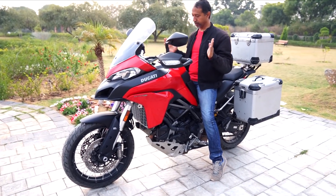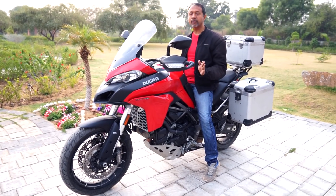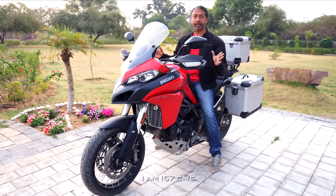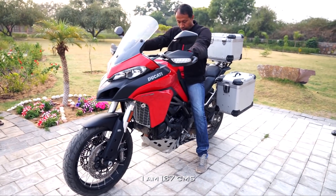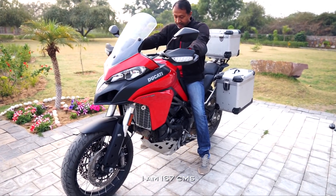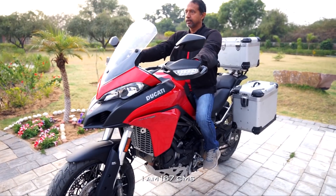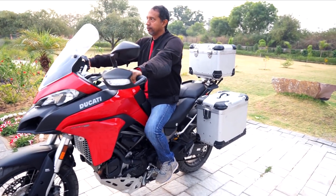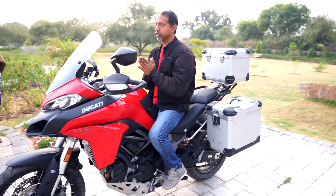This is the riding posture — this is the way when you are sitting. My feet are almost flat on the ground. Excuse me for the attire, because right now I am not riding the motorcycle, this is just to show you. Almost flat on the ground; with boots it is almost flat. This is my riding posture when I am riding — I don't have to crouch or anything. For me, this is a very comfortable riding posture.